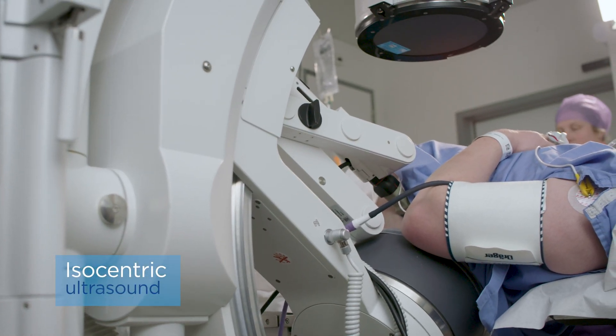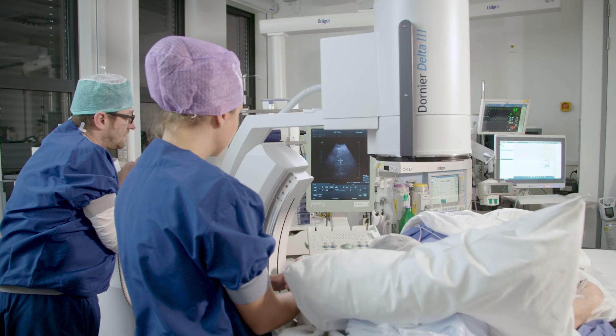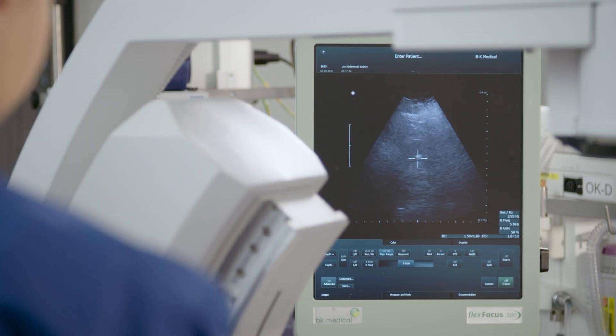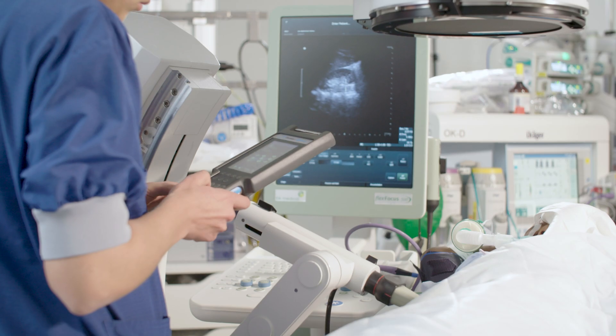The isocentric ultrasound function provides us with a big variety of possible angles to view the kidney stone. This is very easy to use because we can use real-time imaging to ensure that the stone remains in focus during the procedure.